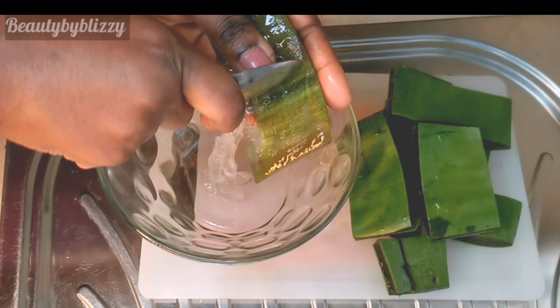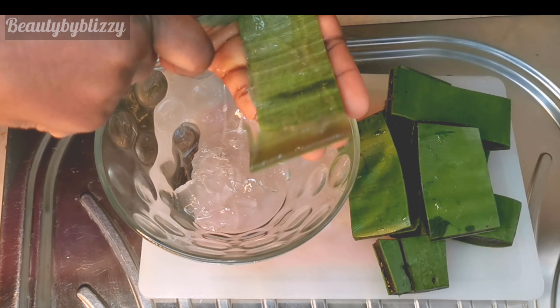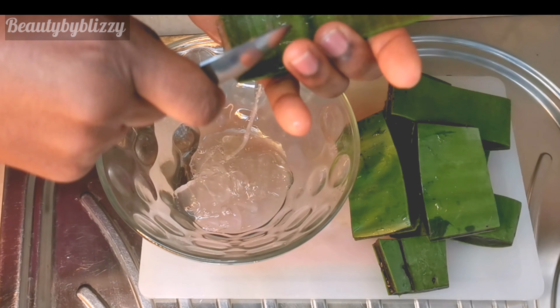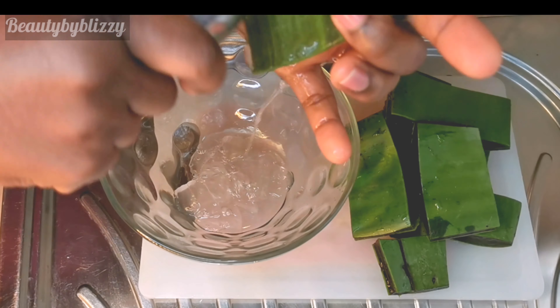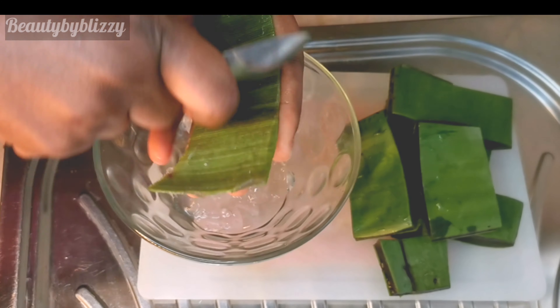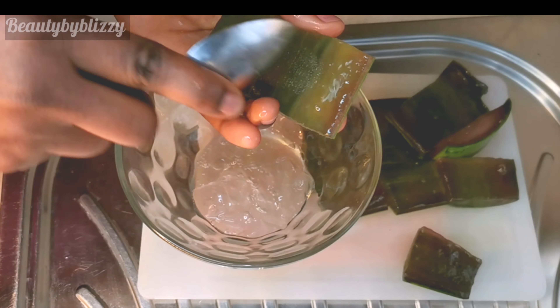I'll go ahead and use my spoon to scoop out the aloe vera gel. That part of the leaf I mentioned earlier, I'm going to use it to make aloe vera oil — I've already made the oil. I'll continue doing that and repeat the same thing for the rest of the aloe vera leaf.